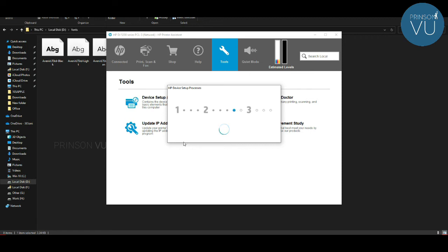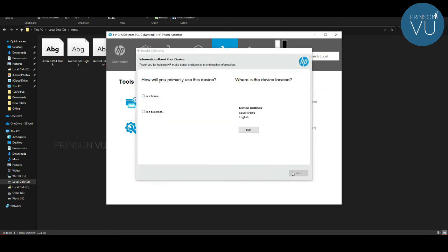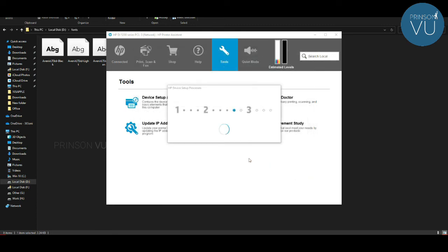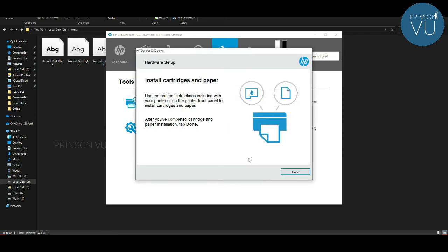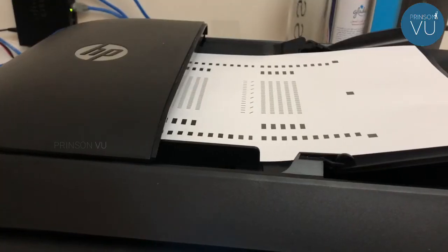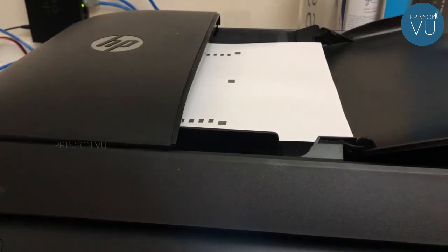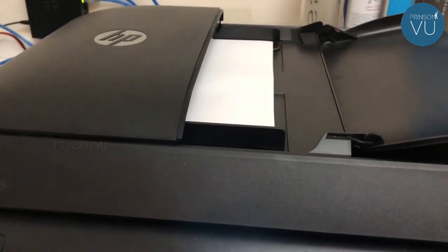We are going to skip the fax confirmation. We are going to select the personal option. Select the first option. We are going to go to the configuration finishing point and install it automatically. We are going to complete the setup and print the final page. Then scan it.